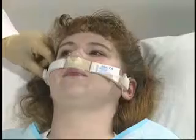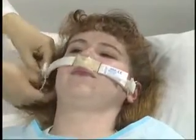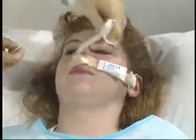To change the dressing, simply remove one ear loop, change the dressing, and replace the loop around the ear.